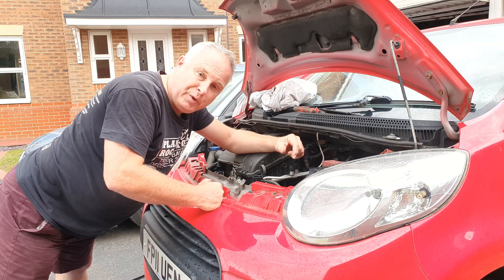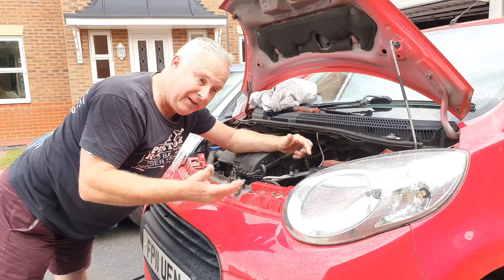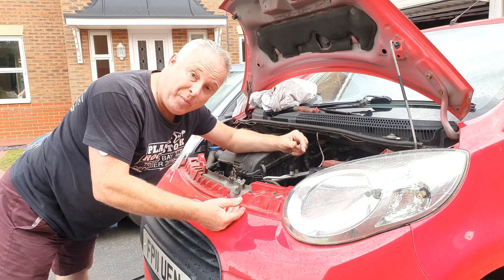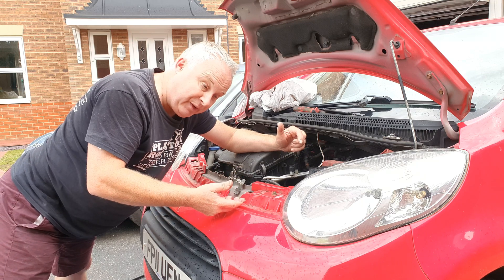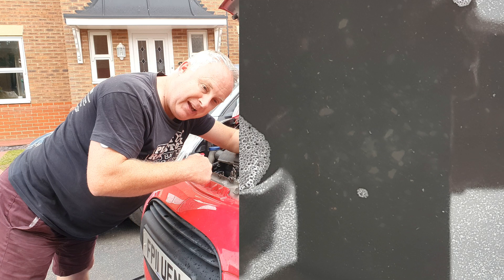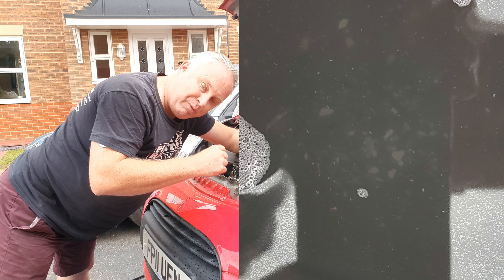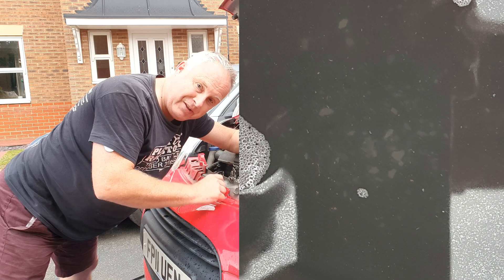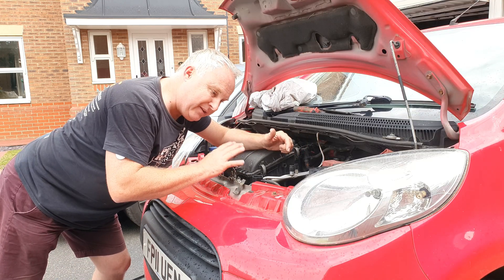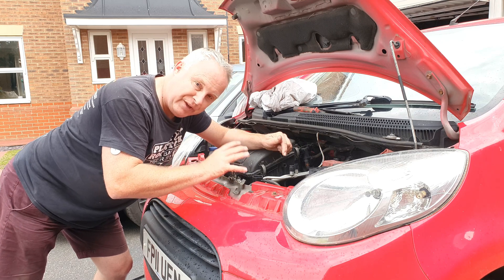In case any of you are wondering about the value of going to all this trouble — it does seem like a lot of trouble and it is quite a drawn-out piece of work, although it's not at all difficult. Here's a picture of the cleaner and water that I drained out of the heater matrix just a few moments ago. As you can see, it's brought out even more scale particles. So what we're doing now is lining the cooling system to start off with the best possible cleanliness for the next five years.